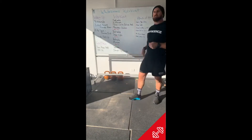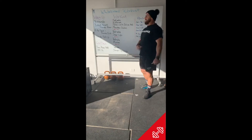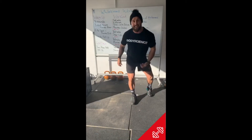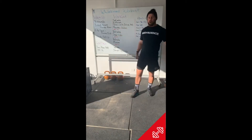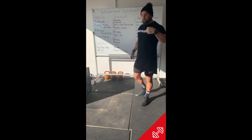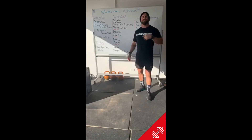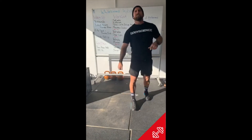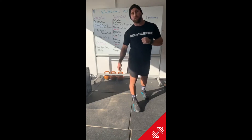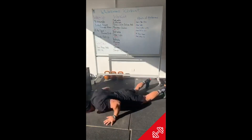That heart rate is going to be firing, so rest two minutes then reset into Tabata burpees — eight rounds, 20 seconds work, 10 seconds rest. If today you want to go with a no push-up, no jump burpee, that's fine. If you want to do a full burpee, that's also fine. Just choose a rep that you push pretty hard on for those 20 seconds.